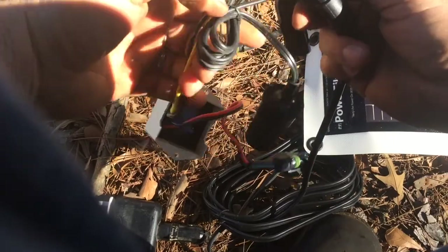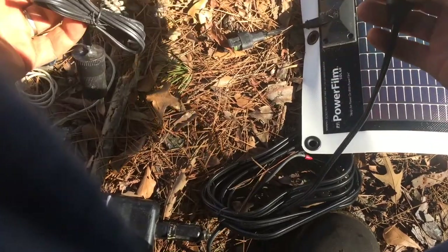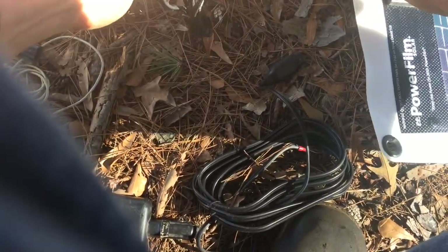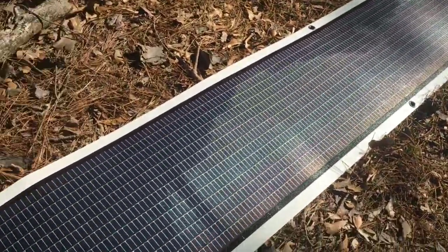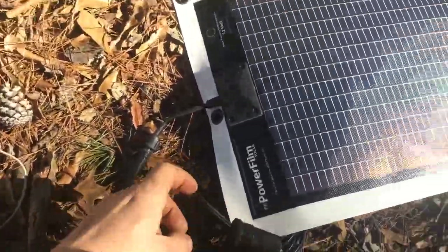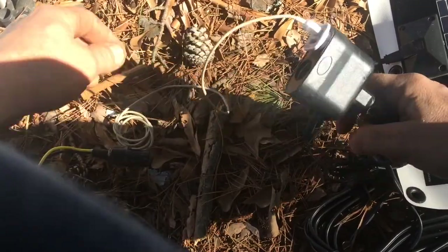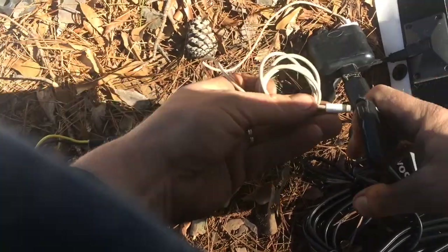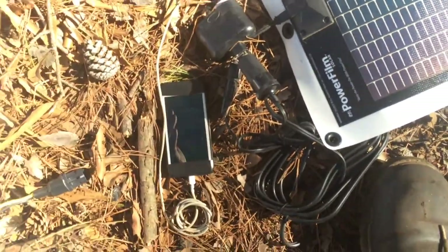If you hook it to the cigarette lighter, it comes with all these connections. The power goes straight from the solar panel to the cigarette lighter, and then you can hook anything to it — charge your iPhone, charge whatever you want.